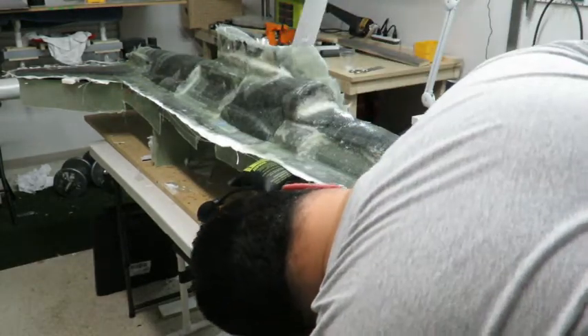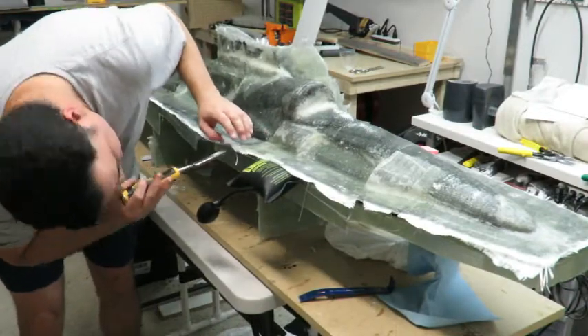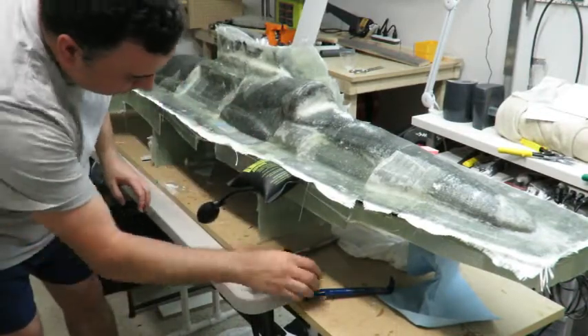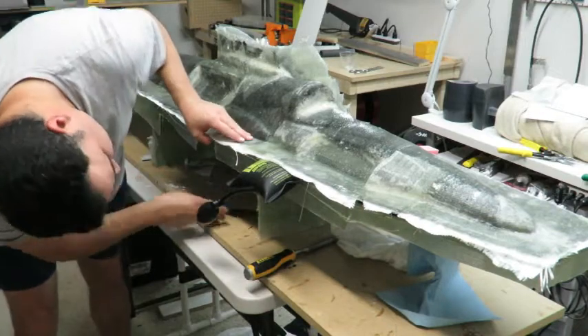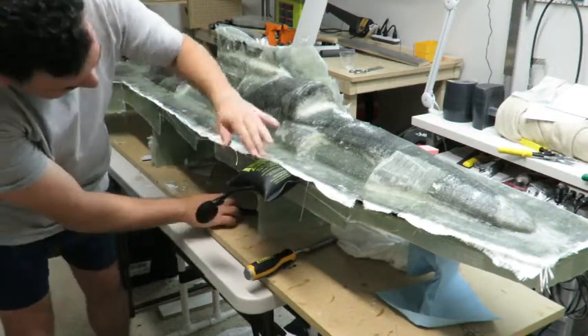I'm definitely going to trim these out. This works pretty good.